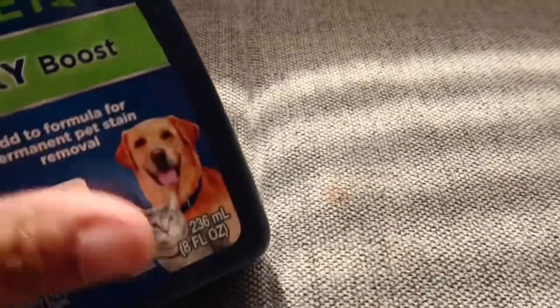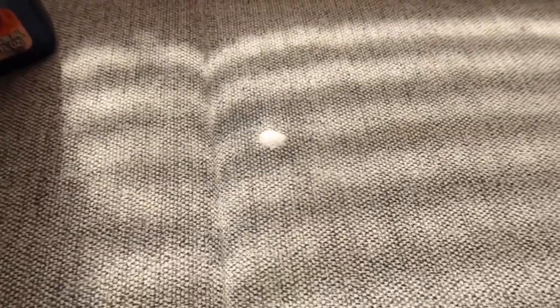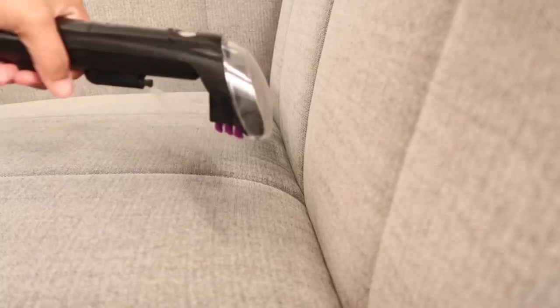My spot cleaner actually came with the Oxy Boost, and I'm not really sure what stain this was. I'd never even seen it until I cleaned over it and it just appeared. So I ended up putting the Oxy Boost on it and it worked really good.